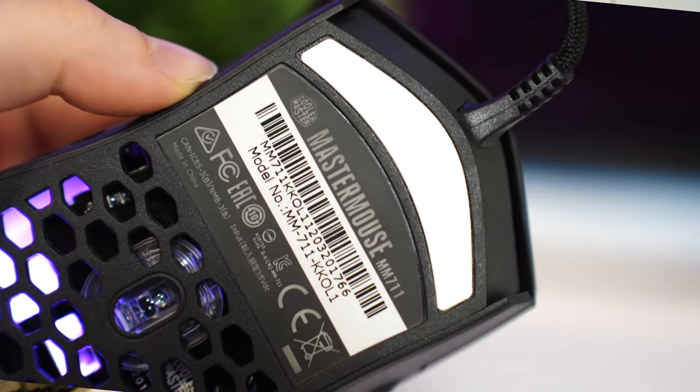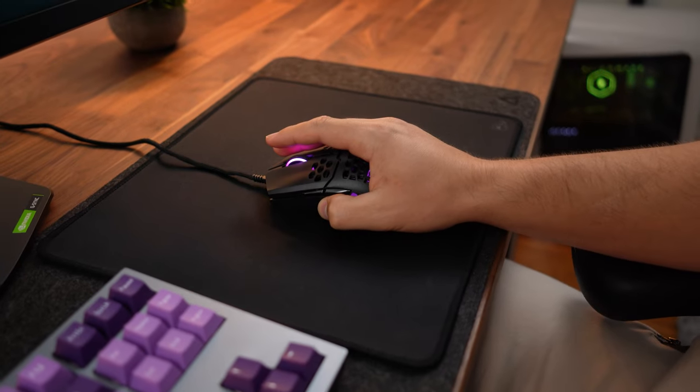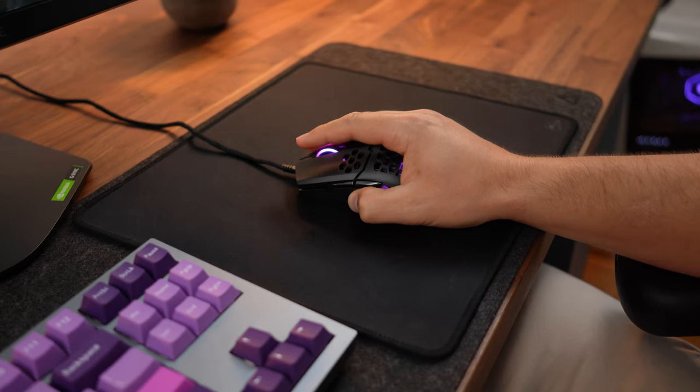For the skates or feet, these are fully PTFE and the gliding is good, but because they have two skates on the rear instead of a bigger PTFE pad, it doesn't skate as well as I'd want. There's a little bit of drag, but again the price is really good here, so you're going to have to decide if you're going to be nitpicky or not.